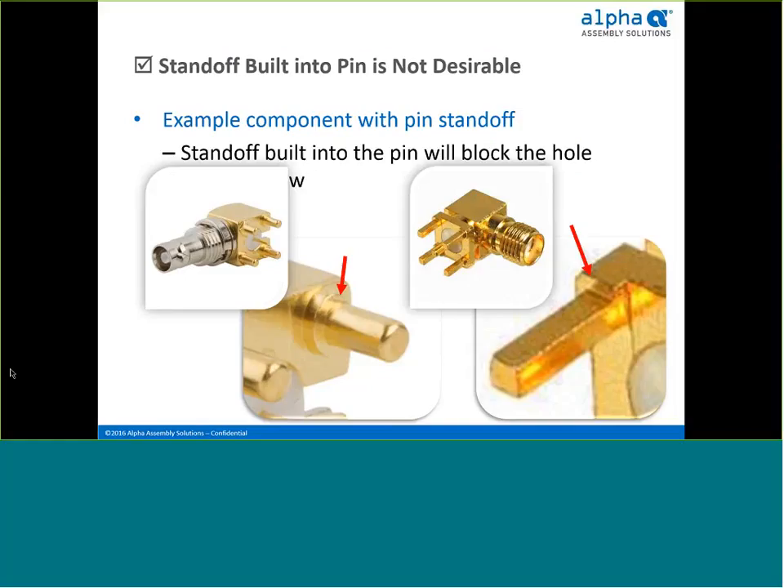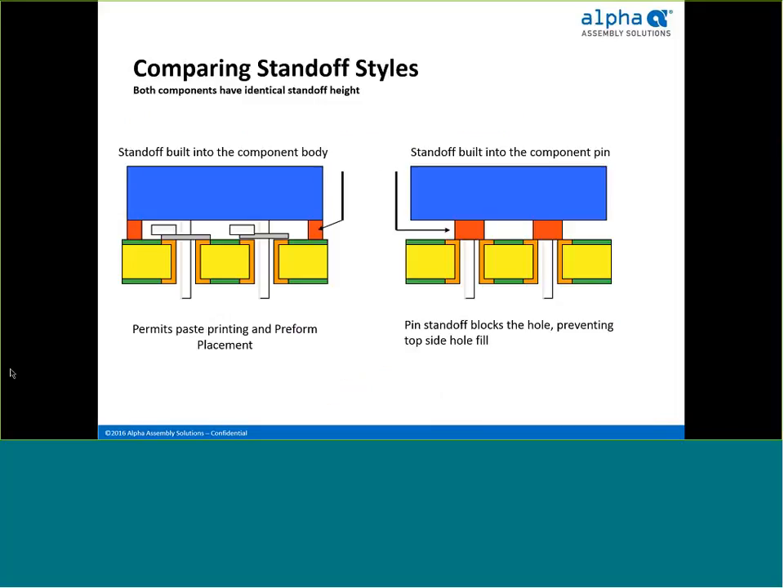Another component characteristic to consider is whether the through-hole component has a standoff built into the pin. Although the standoff may provide enough clearance height for the preform, it causes other issues. As seen in the illustration, the standoff blocks the plated hole and prevents both preform and paste from flowing easily down the plated through-hole. An example of a connector with standoffs offset from the pin provides plenty of clearance for paste and preform to flow easily, with little chance of solder smears or inadequate hole fill — making it an excellent candidate for elimination of wave.